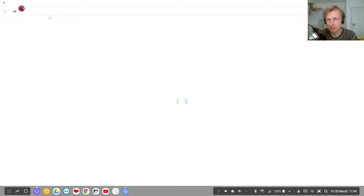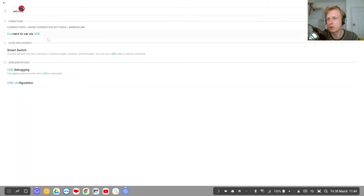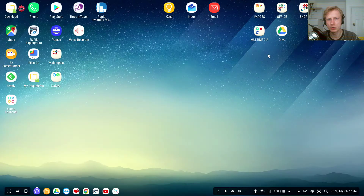If you can't find USB configuration, go to the search bar at the top and search for 'USB configuration' — one of the results will be that option. Enable audio source, plug in your microphone. My Snowball is showing a red light, which means it's getting power and data is being sent to the DeX station.